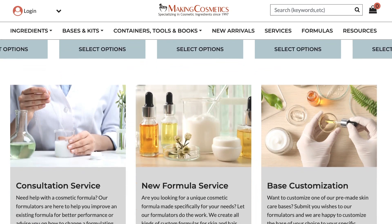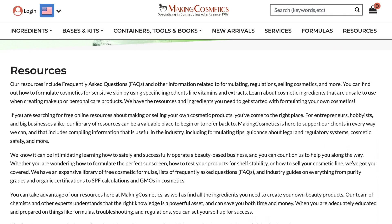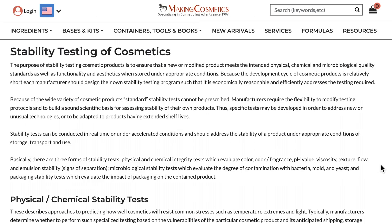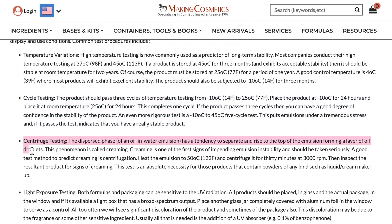But if you are selling cosmetics, I cannot stress how important it is to do stability testing. You don't know what's going to happen once your product is in your consumer's hand. All this information comes from makingcosmetics.com — I'll link below. They have a lot more information on stability testing and cosmetic formulating advice, but I'm just going to be sharing the two methods.